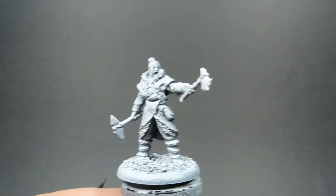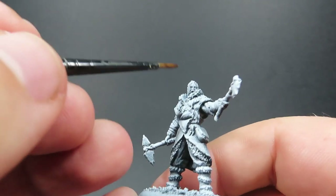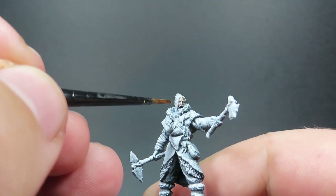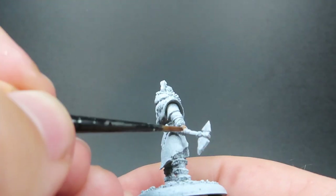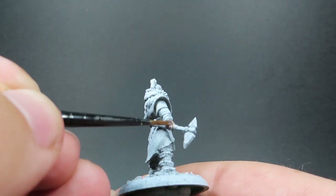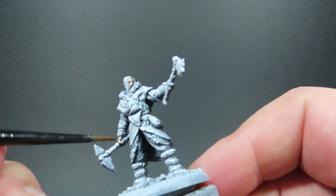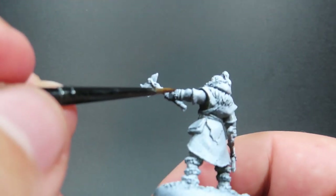As we start off here, we're going to use Gilliman Flesh, and this is going to be for anywhere where we see any flesh, which on our Free Folk Raiders is actually not a lot - basically just the face and the hands. I've given each of our Free Folk Raiders a zenithal prime as well, and I've also just added a little bit of gravel from my driveway to the base. As we're painting up our flesh, we're going to take a lot of advantage of contrast paint combined with our zenithal highlight prime, which is going to really take full advantage of the shadows and highlights all in one step.